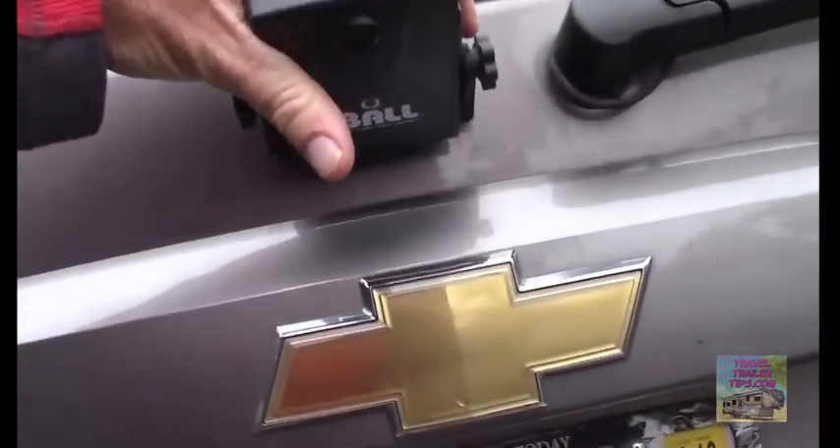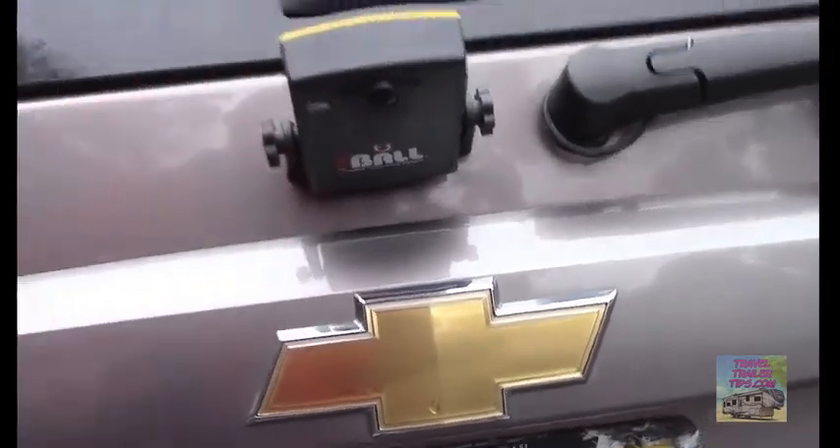It's got a big, heavy-duty magnet on the bottom, and you just stick it anywhere on your vehicle that you want. What I do is I put mine there so it looks down directly at my trailer hitch. Pretty easy.